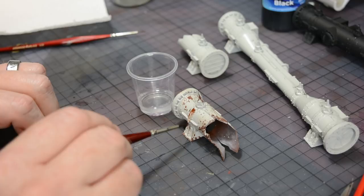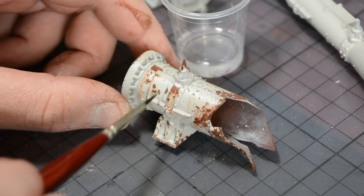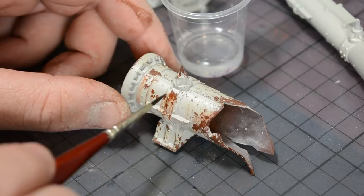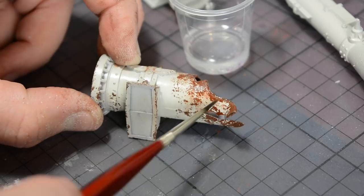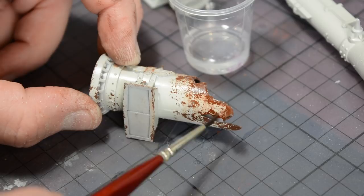The reason I think this technique is so convincing is because the weathering powders are anchored at the source — on the rust chip — so it bleeds out from the place where it's supposed to, rather than just being applied over the top. By giving the enamel thinners a couple of seconds to bite in you can create a stronger streak, but it will always originate at the rust chip, making the streaks quite convincing. By tapping the thinners on instead of streaking it, you can get it to bleed out over the base color, giving a more seeping rust effect rather than streaking and running.